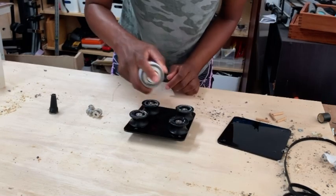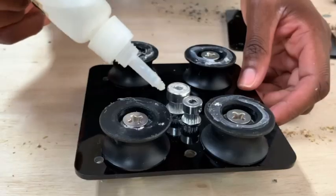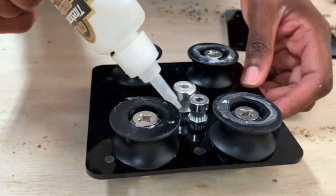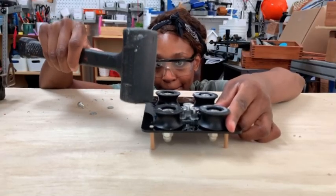I'm also using some aluminum timing pulleys and gluing those on the bottom with a little CA glue. The timing belt will run through the pulleys, and that's what's going to make this whole thing go.